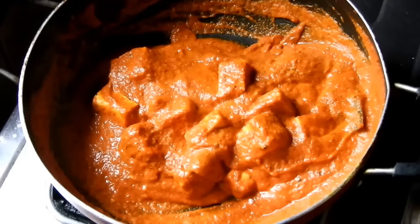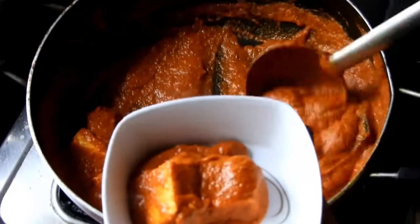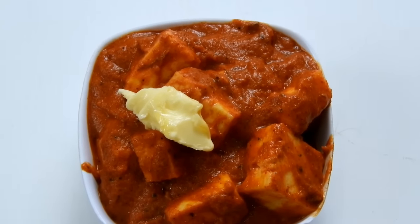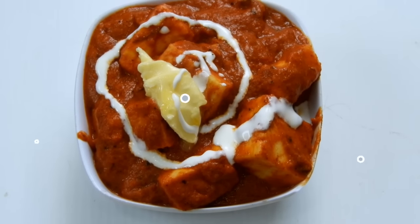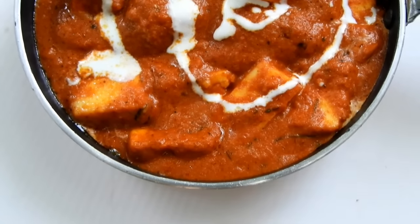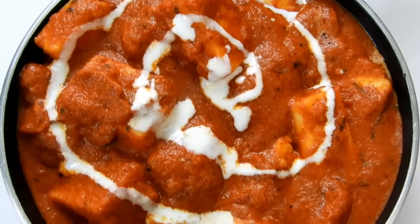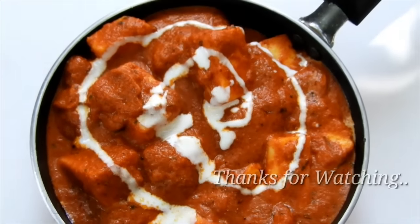It is ready. I am going to serve it in a serving bowl with butter, chapati, puri, and soups. I will use cream for decoration. Don't forget to subscribe and like this video.